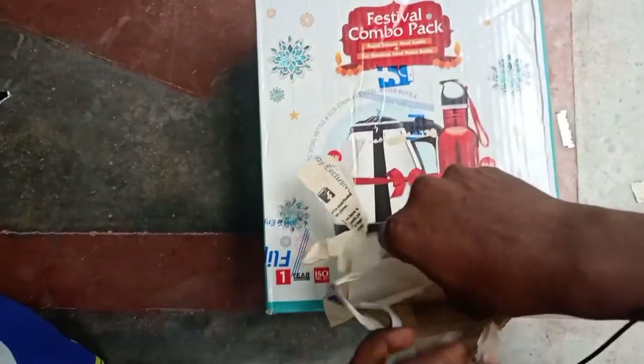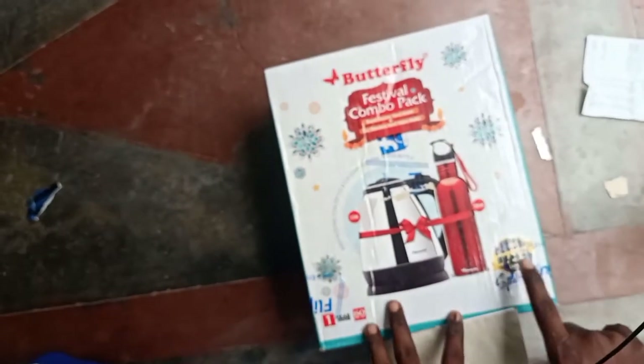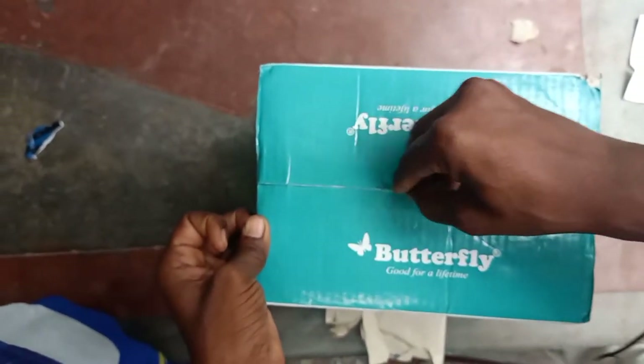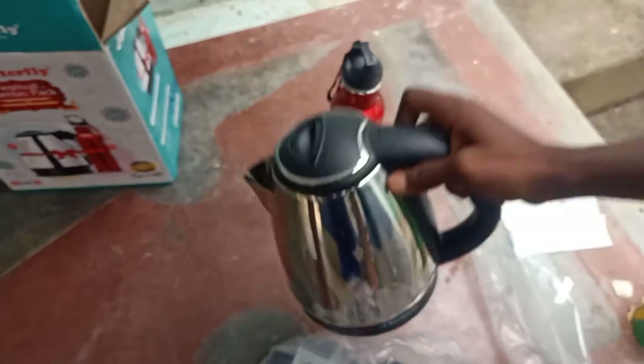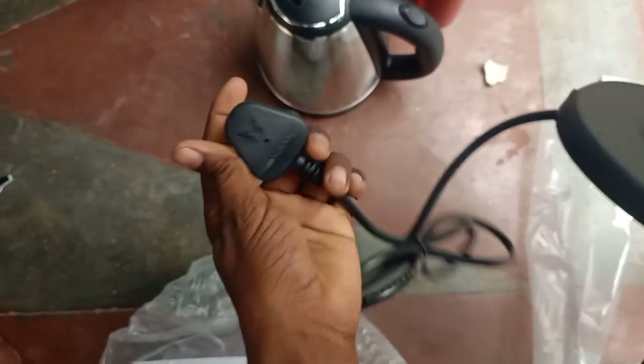This is a perfect hot water bottle set. Let's take a look at the unboxing. Make sure you are using product code 264645. I am going to unpack this festival pack from Big Billion Days — a water bottle and heater combo. Inside we have a flask, a heating plate, and a normal 5A card. This is the brand Butterfly.